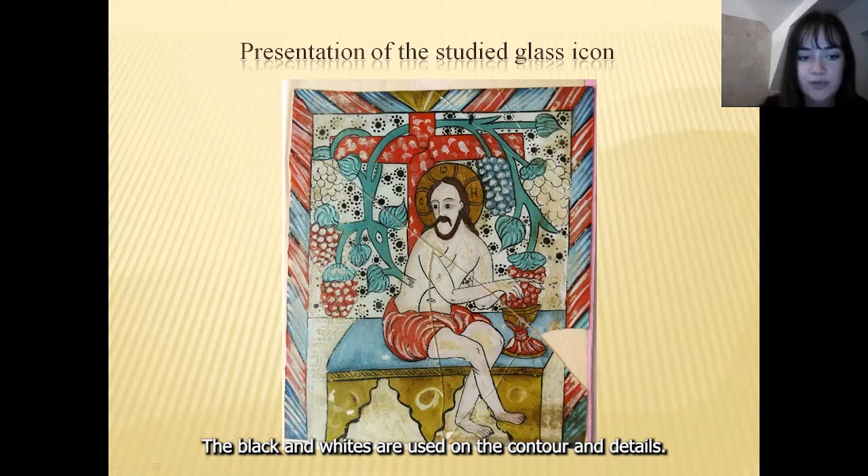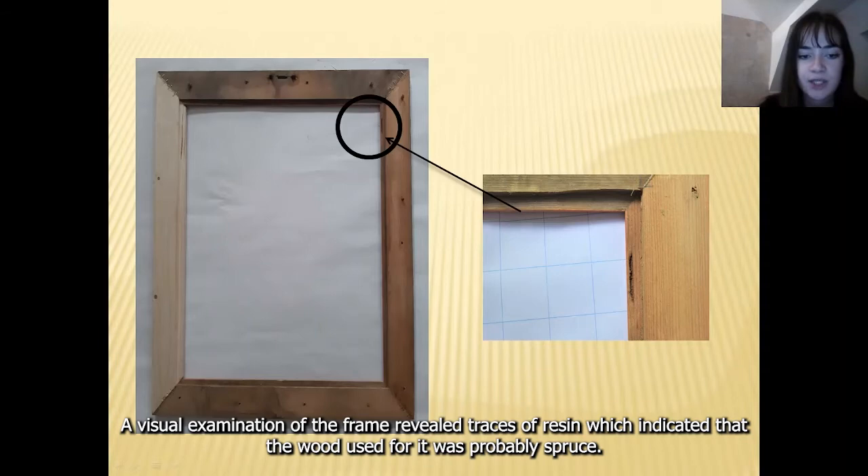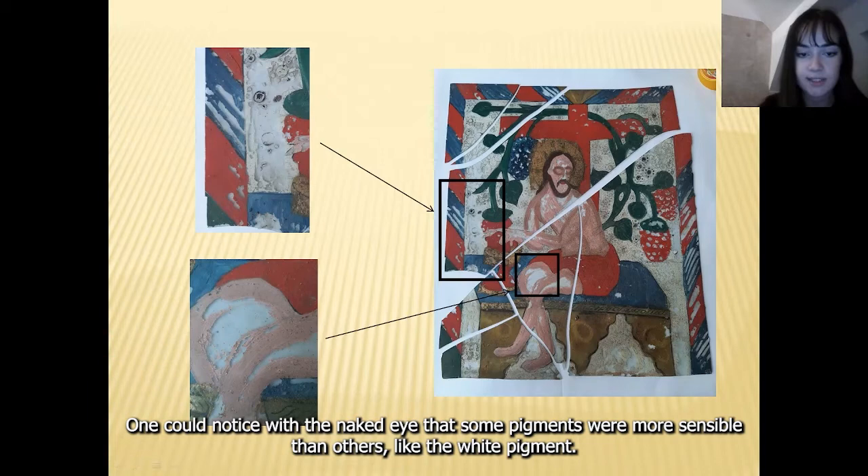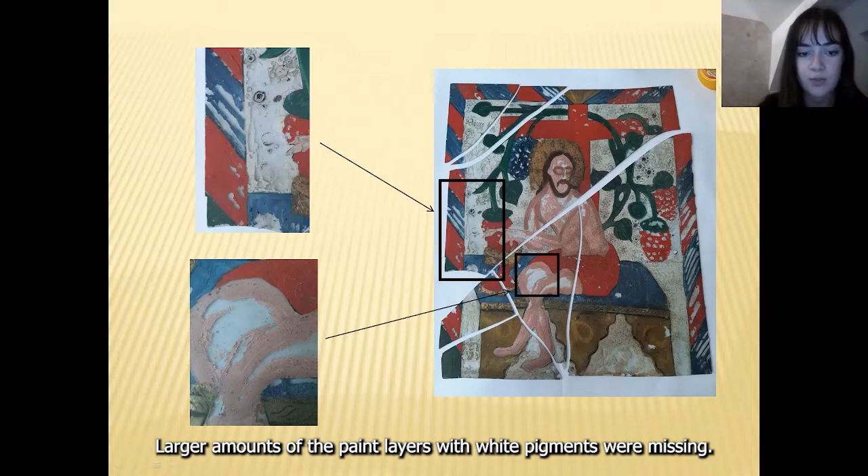A visual examination of the frame revealed traces of resin, which indicated that the wood used for it was probably spruce. Regarding the paint layer on the glass, one could notice with the naked eye that some pigments were more sensitive than others, like the white pigment. Larger amounts of the paint layers with white pigments were missing.